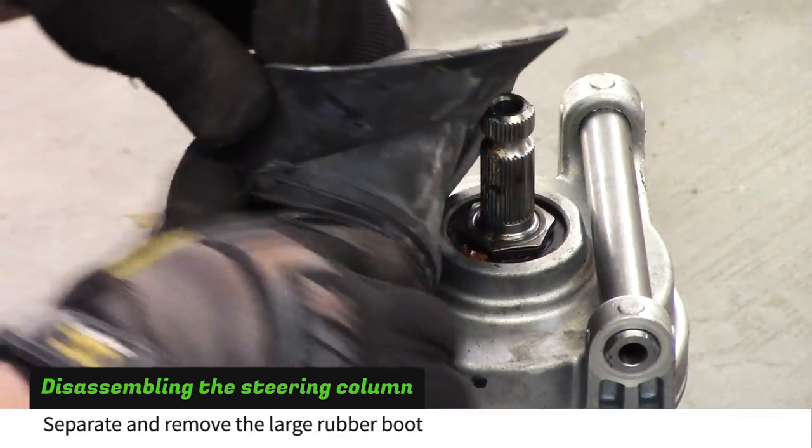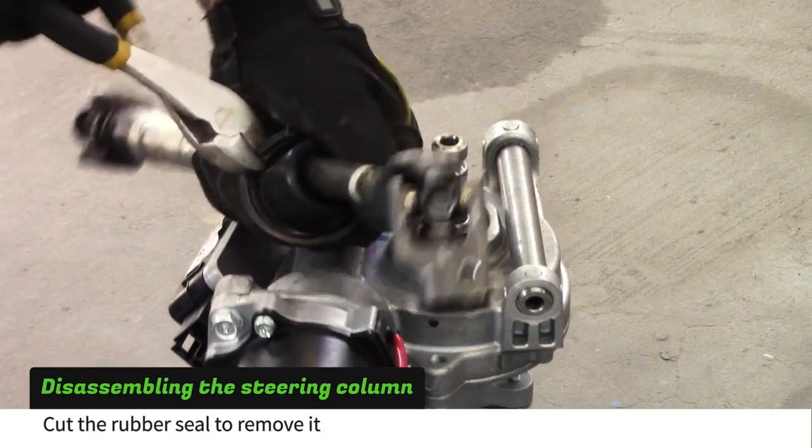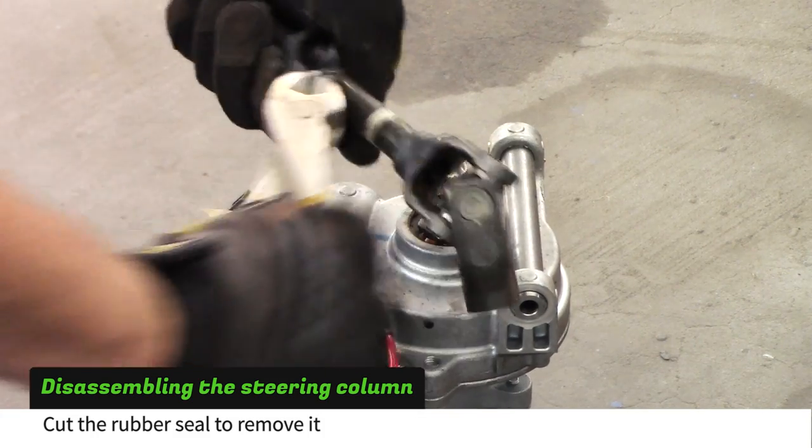Separate the large rubber boot from the smaller seal and slide it off the shaft. Using wire cutters, cut through one half of the smaller seal and remove it.